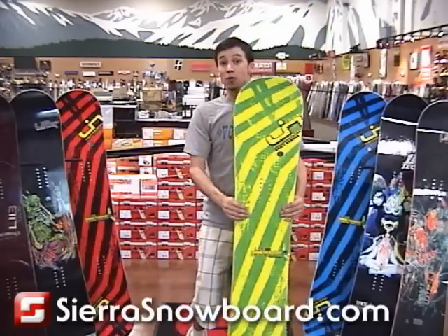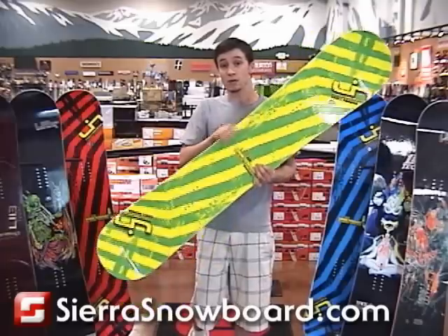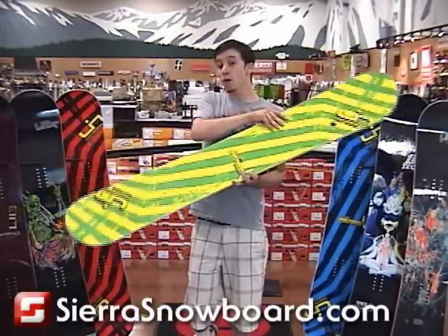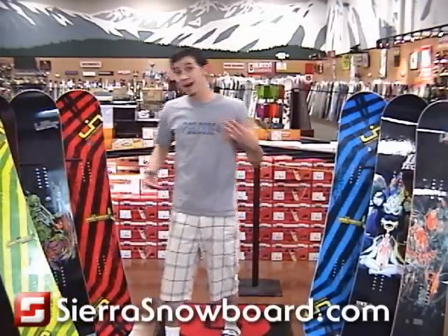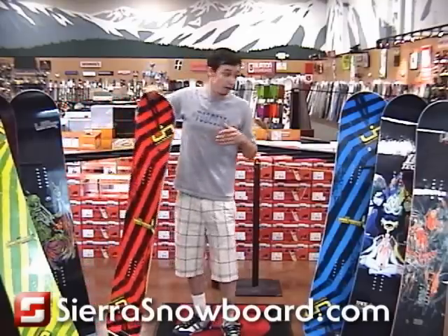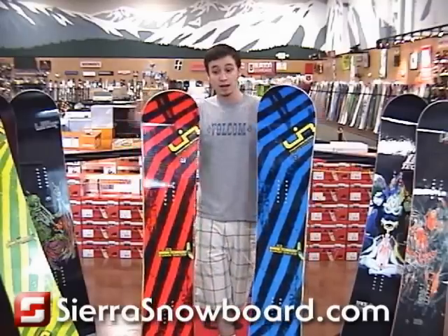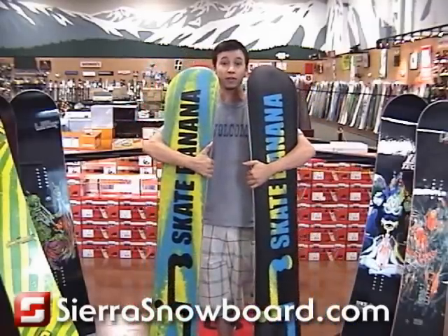This snowboard comes in two ways. You can either get it in its standard color, which is the classic color — the same yellow and green like a banana from last year. Or it comes in an assorted version, which is kind of like a box of chocolates: you never really know which color you're going to get when you order it. But if you want more color in your banana, that would be the way to go. Here are two examples of the colorways you could get when you order the assorted.